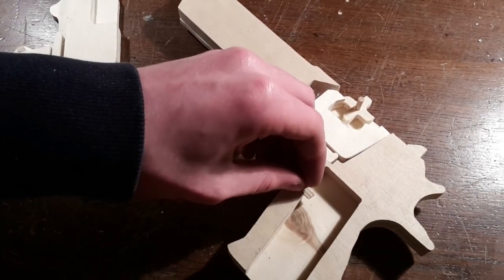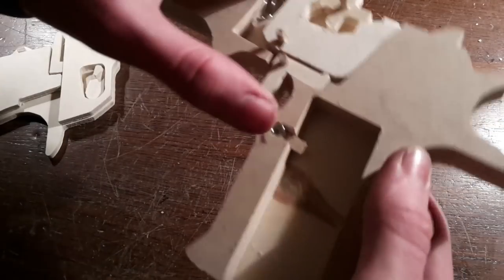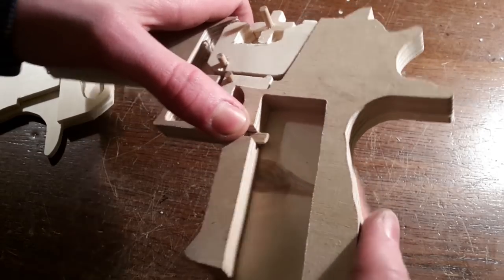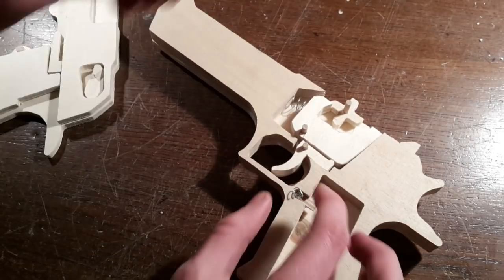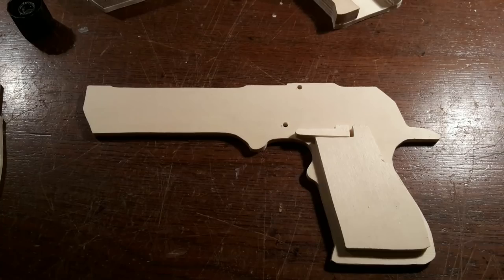Finally, put some springs into the mechanism. The spring for the magazine catch mechanism should be very weak. Then assemble the other half of the gun.